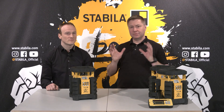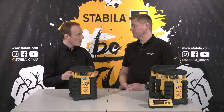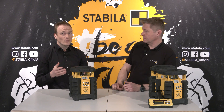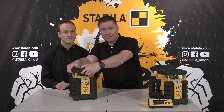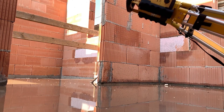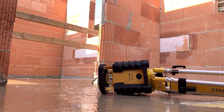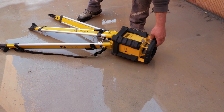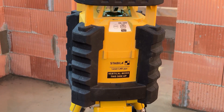You also mentioned the Stabila Protector system — what is behind it? This patented system protects the laser in case of falls. A shock-absorbing jacket protects the housing from damage. You can see that very well here — everything that is black belongs to the Stabila Protector system. The special foam grips very well and is elastic, and protects the laser in case of falls with a tripod up to a height of 1.8 meters or more than 5 feet under normal construction site conditions.